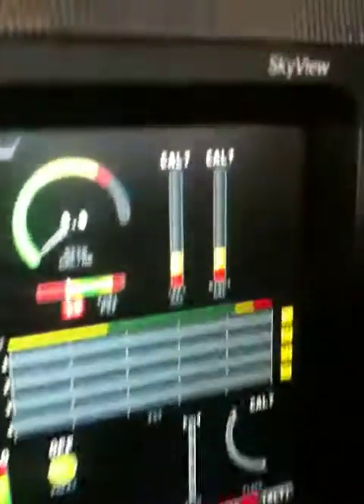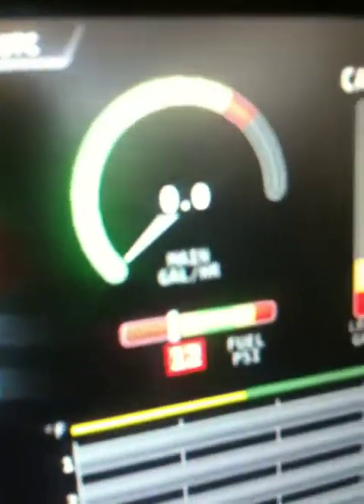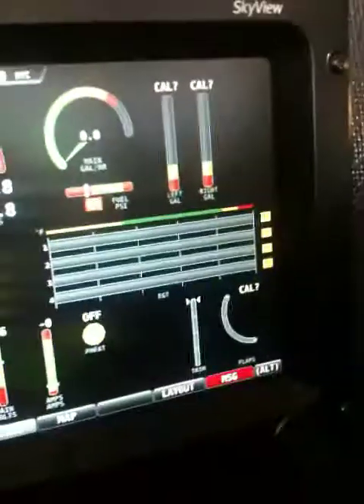Oil temperature and oil pressure. Where's fuel pressure? She's there somewhere. Fuel pressure showing — what, 12 psi — right, because it just blew through it.